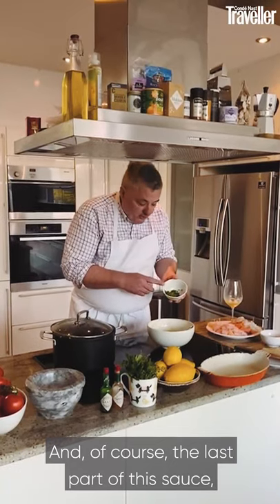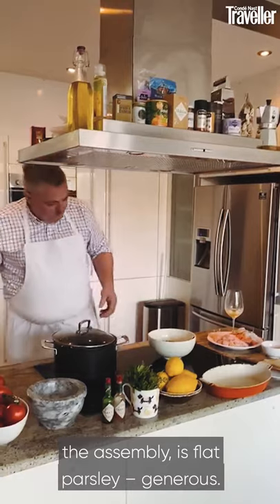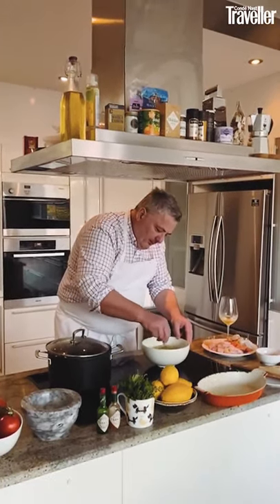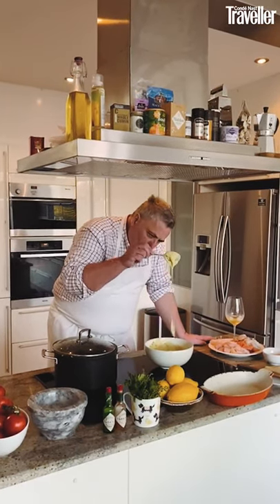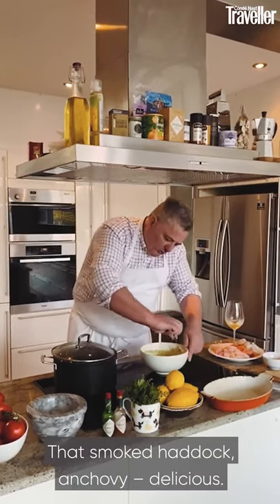The last part of the sauce is flat parsley — be generous — mixed into the sauce. Nice and rich, beautiful and full of flavor. That smoked haddock and anchovy combination is delicious.